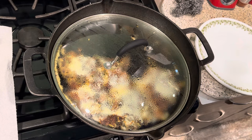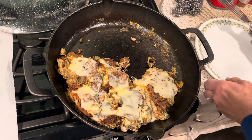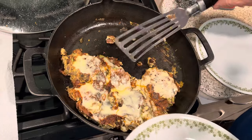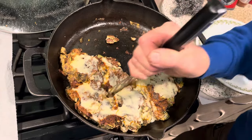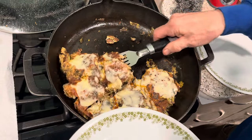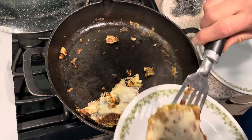Okay, YouTubers, it's time for the cleanup. So I ate maybe a third of this stuff. I think I'm going to just put it on one plate.